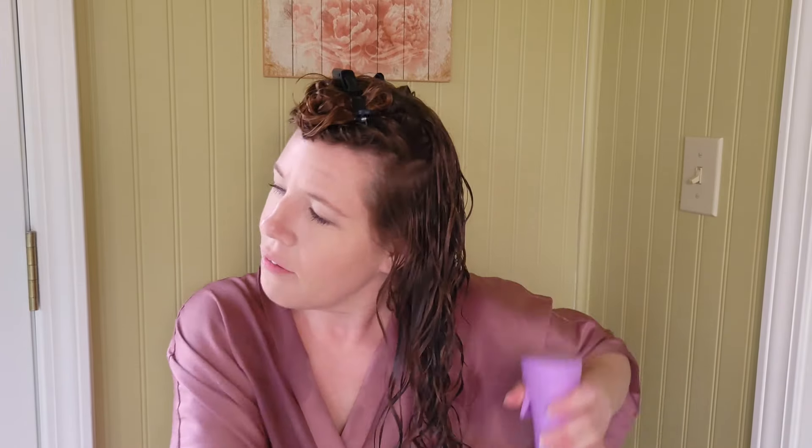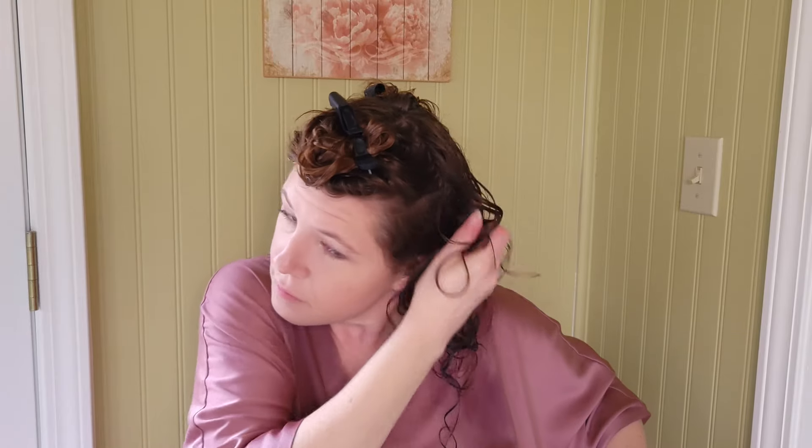We had a girl in high school who I thought at the time just used a curling iron, but looking back now, I'm pretty sure she used a flexi rod set to get the curls she got. Anyway, I'm going to spray this section down a little bit more — I forgot to re-wet it before I brushed it. I have a feeling my hair is going to dry pretty fast with just this foam in it.